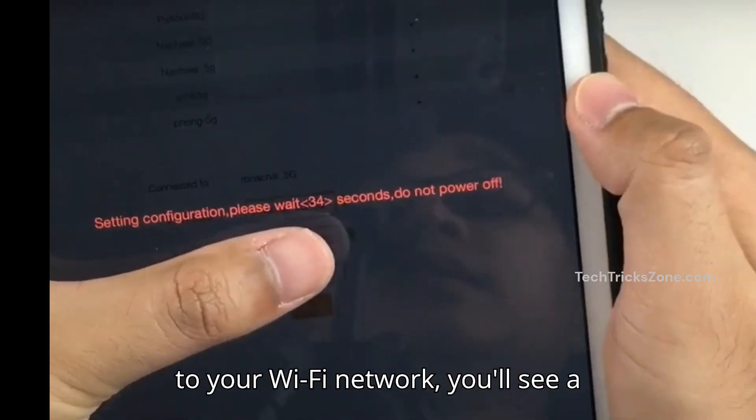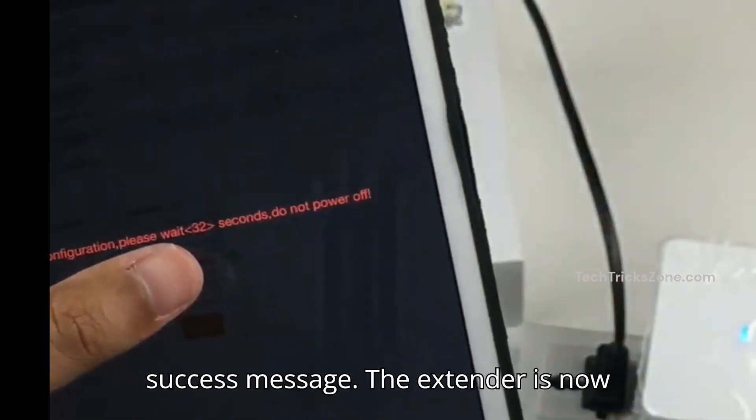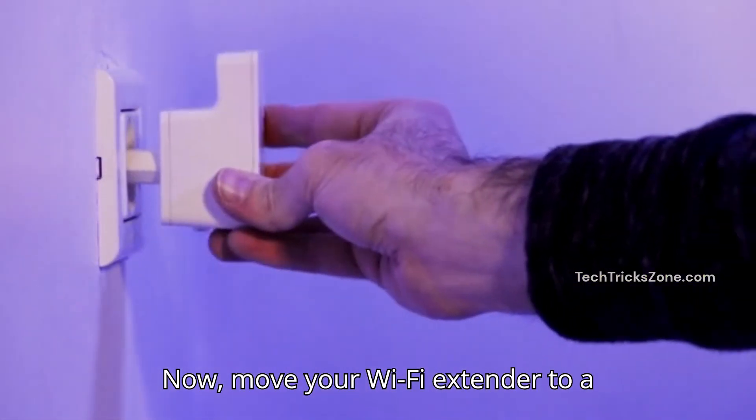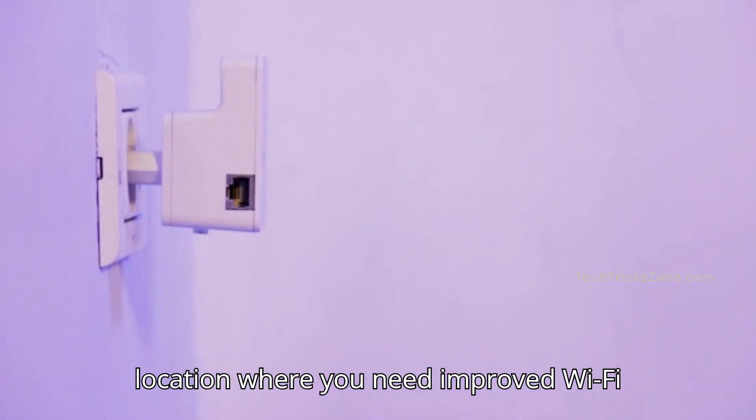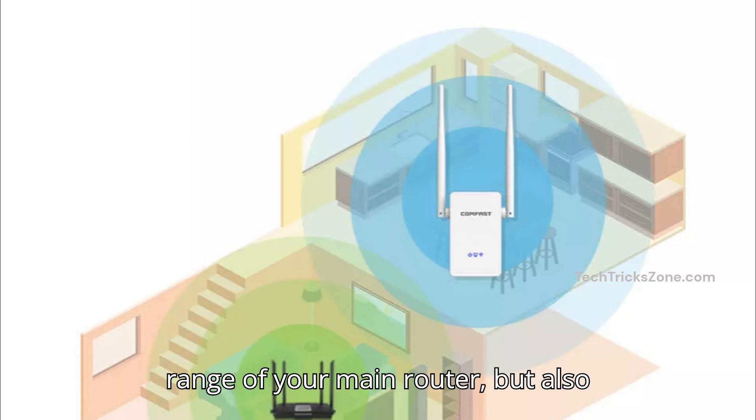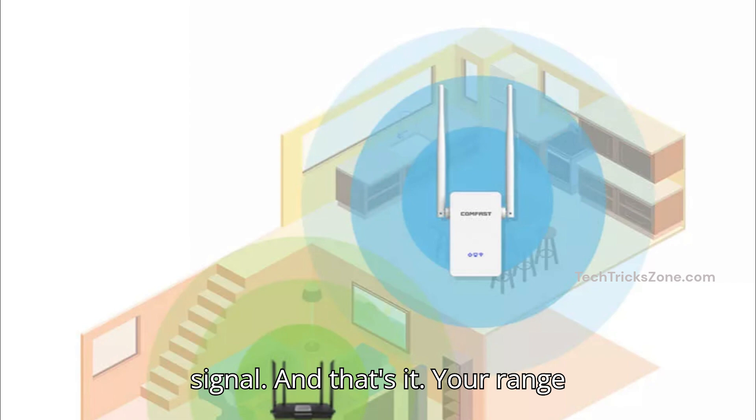Once the extender is connected to your Wi-Fi network, you'll see a success message. The extender is now ready to boost your Wi-Fi signal. Move your Wi-Fi extender to a location where you need improved coverage — remember, it should be within range of your main router but also closer to the area that needs a stronger signal.